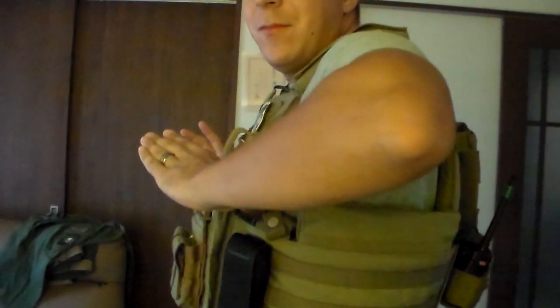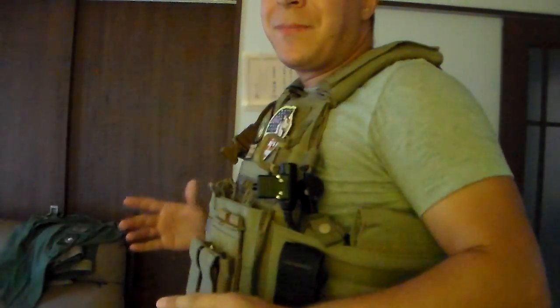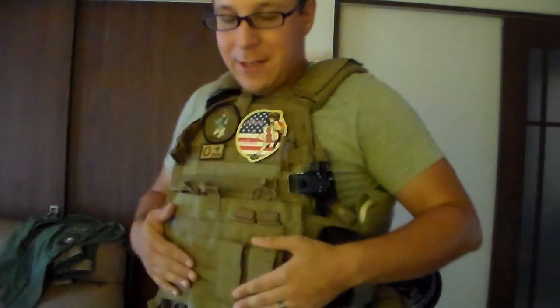I just want to give you guys this quick review. This is a relatively expensive plate carrier, so watching videos and learning more before you buy is probably something you want to do.